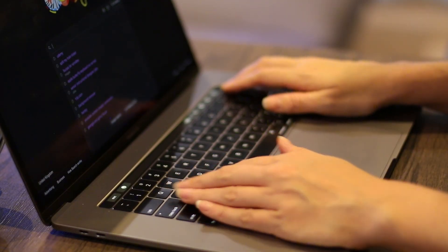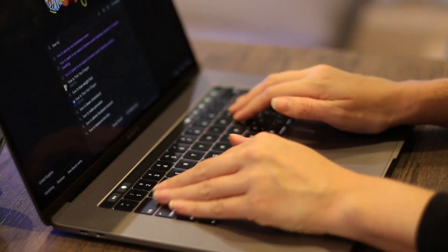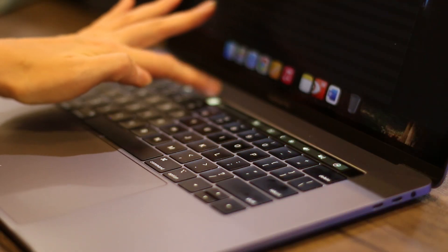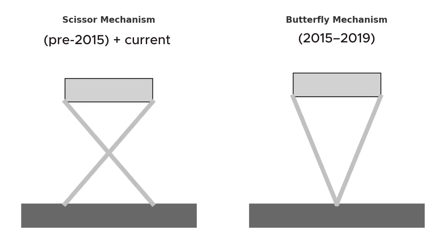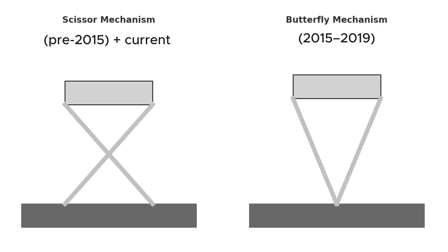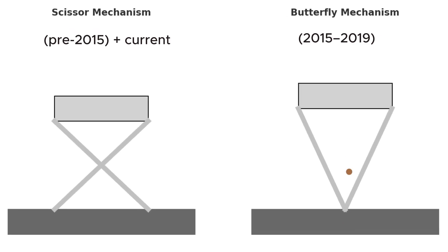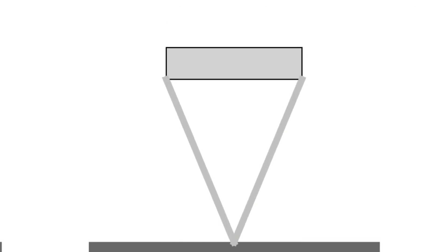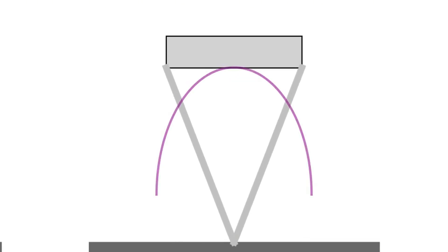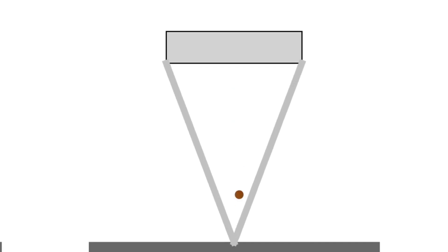In this video I'm going to show you how the butterfly keyboard works and why it failed so badly. Apple called it the butterfly keyboard because under each key there is a hinge shaped like a butterfly. Instead of pressing down like scissors, these wings flap open and shut. The original idea was to make the MacBook thinner — this two-wing hinge keeps the key stable but allows for an ultra low profile.